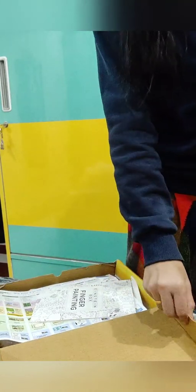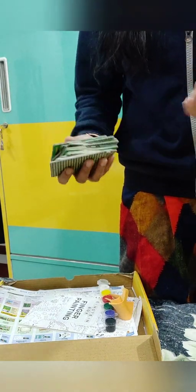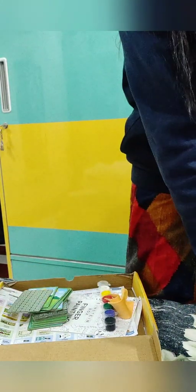My daughter is going to be 3 years old — I bought this for her. It was very useful and she was very engaged. I gave her the cards and she was playing with them — I think for about half an hour she was playing with the cards and I was giving her the puzzles too.